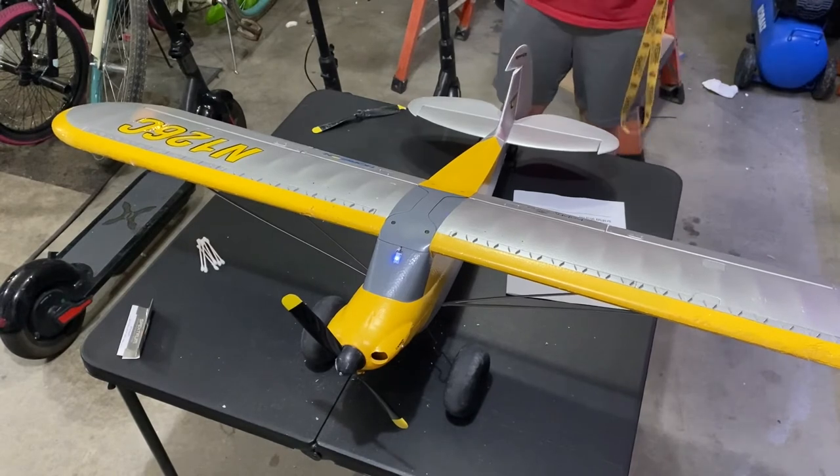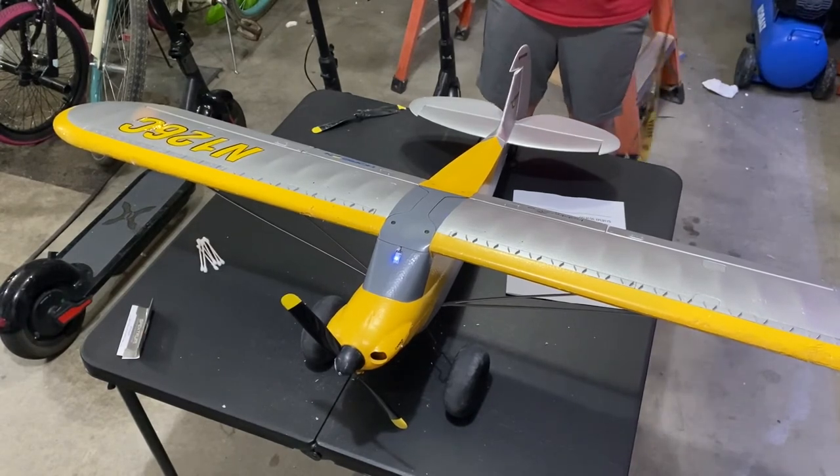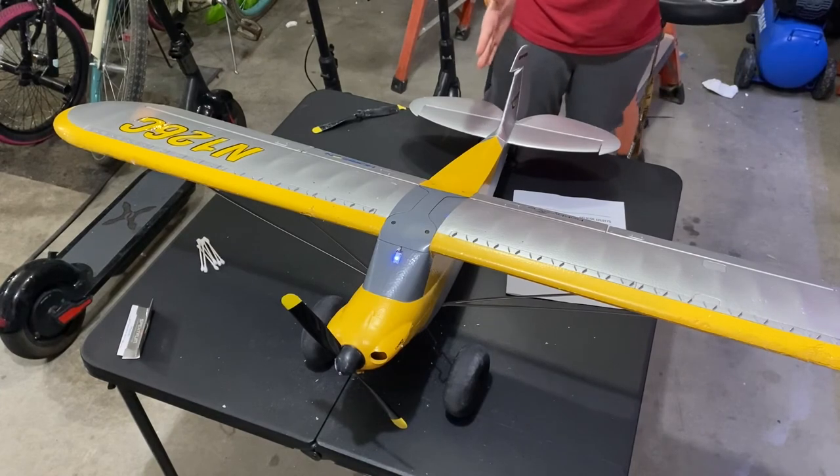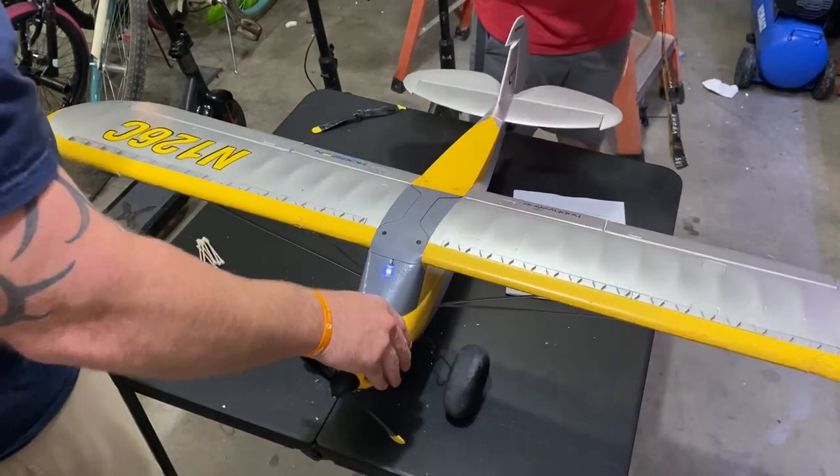Now we're just having that little moment of truth to see if everything works. By the looks of it, we've got to trim the rudder a little bit by the servo, not by the controller.